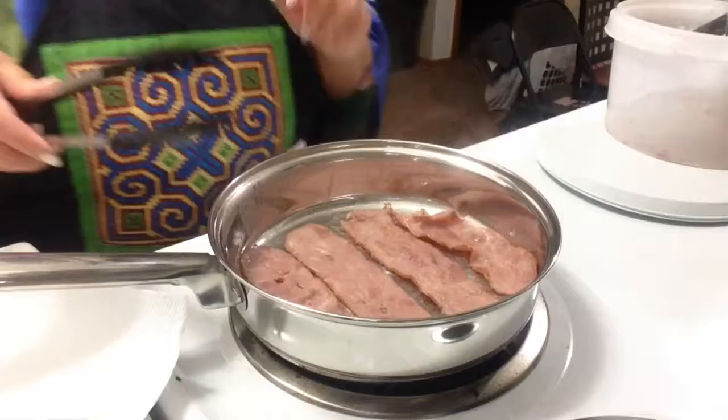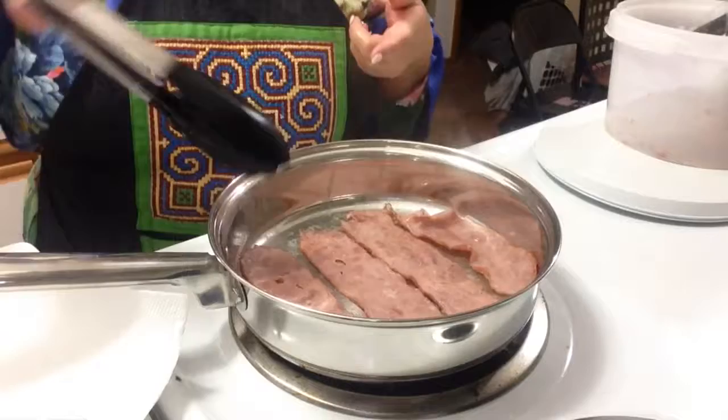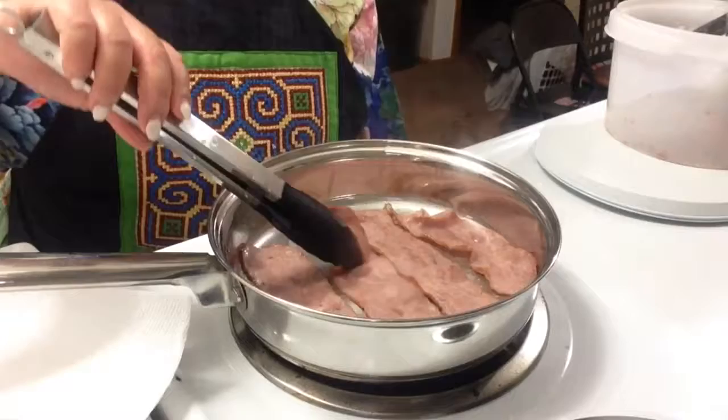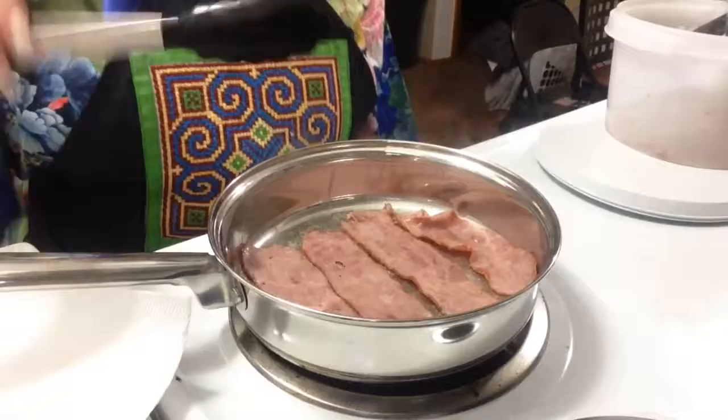I would recommend you guys trying it if you haven't already. I'm not sure how much it costs at Sam's Club, but you can always look that up. If you want to know what brand it is and didn't catch it in the video, just comment and I will reply with the brand.